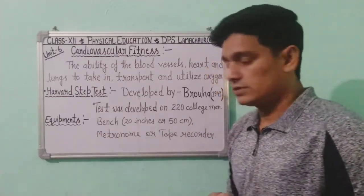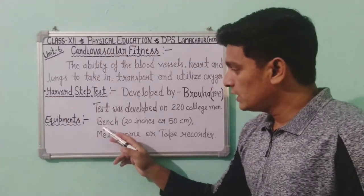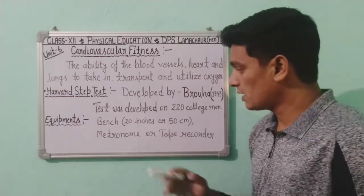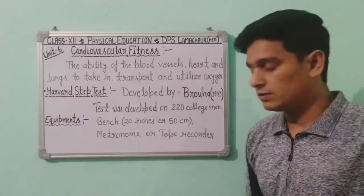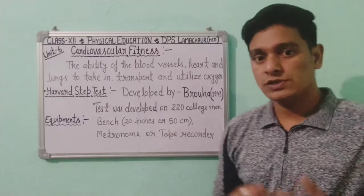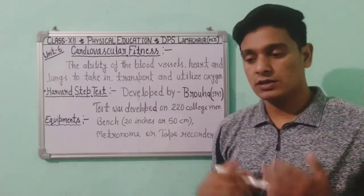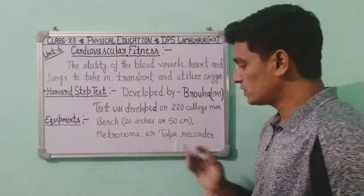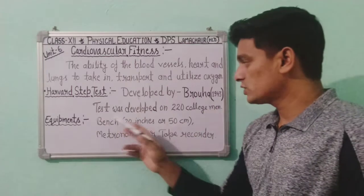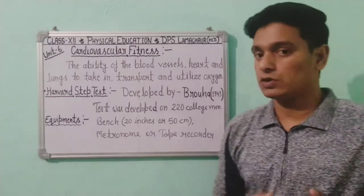Now, what equipment is required for the Harvard Step Test? We need a bench with a height of at least 20 inches or 50 centimeters. We also need a metronome or tape recorder — these help count and record the steps during the test.